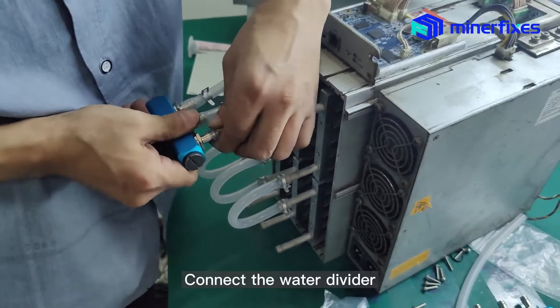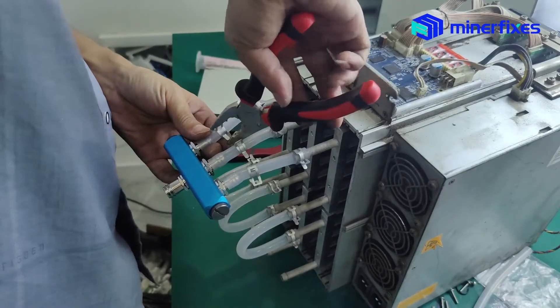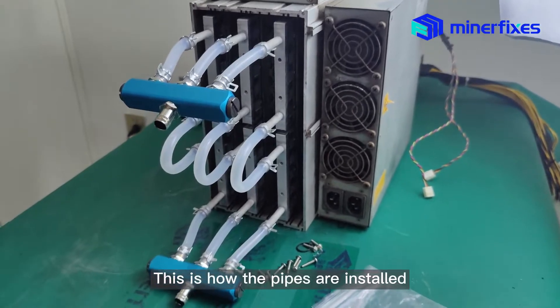Connect the water divider. Before connecting, add a spring clip. Similarly, ensure that the water pipes are securely connected. This is how the pipes are installed.